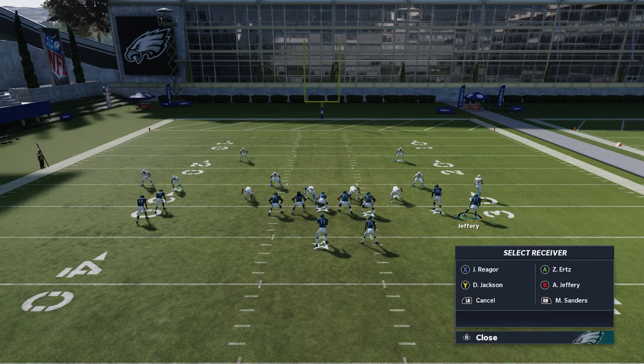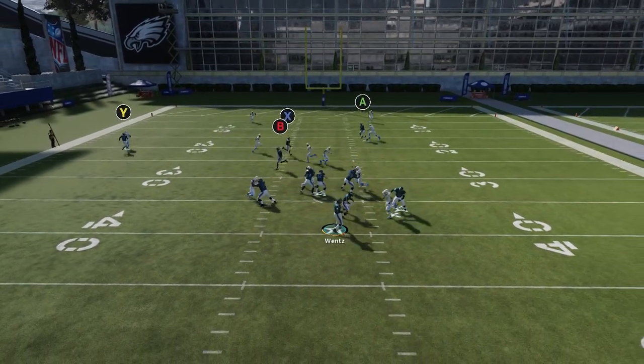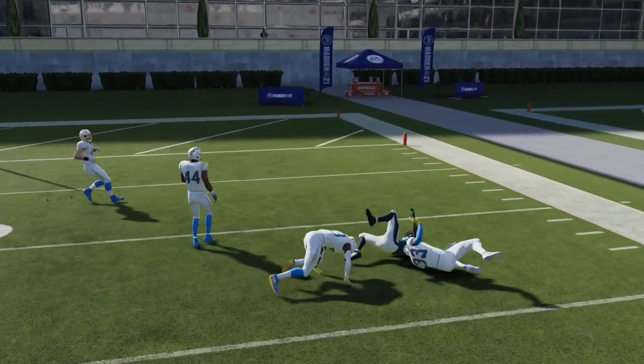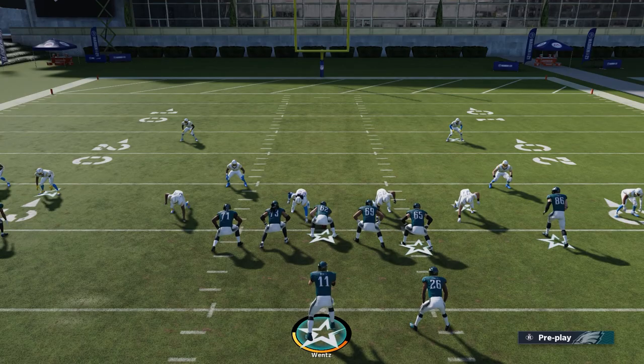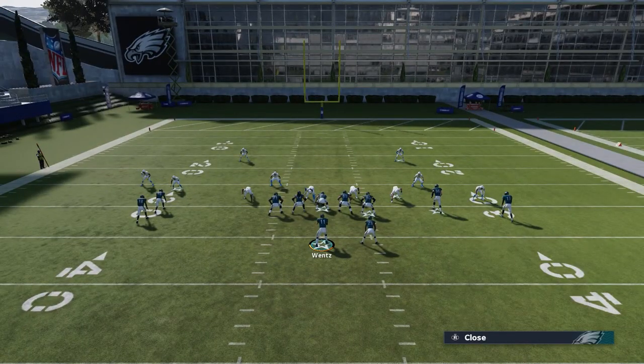We're going to block our running back and motion B in — you'll see that guy back up. When we hike the ball, it's a simple read, not much going on. The receiver still gets open; he was not pressed. This formation is just gold against man-to-man coverage.